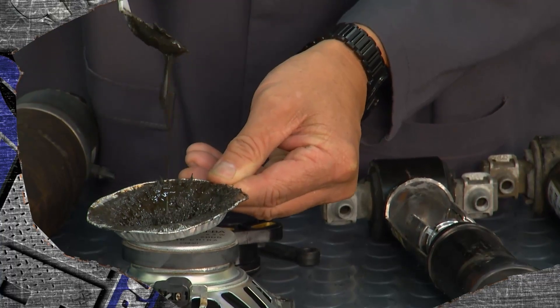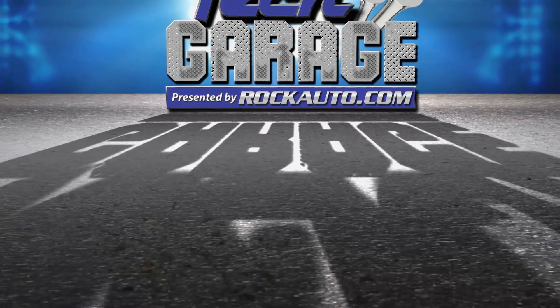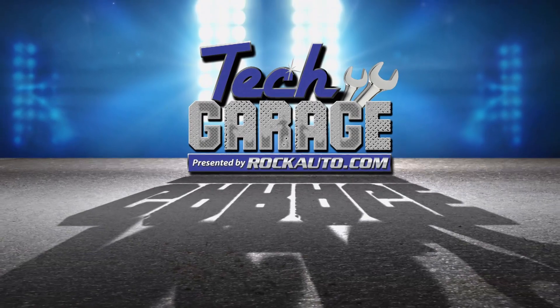When we return, John Gardner is going to be doing a garage ed segment talking suspension. That's when Tech Garage, presented by rockauto.com, returns.